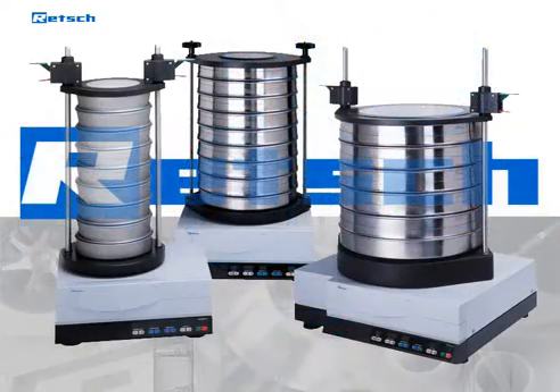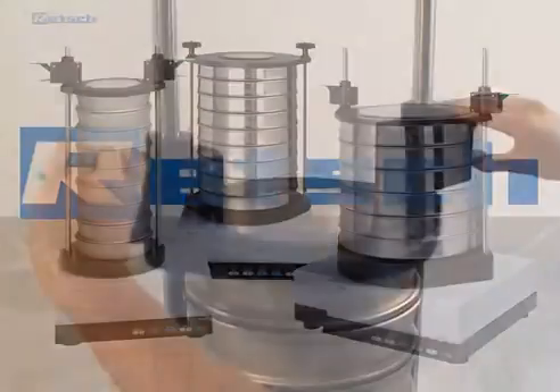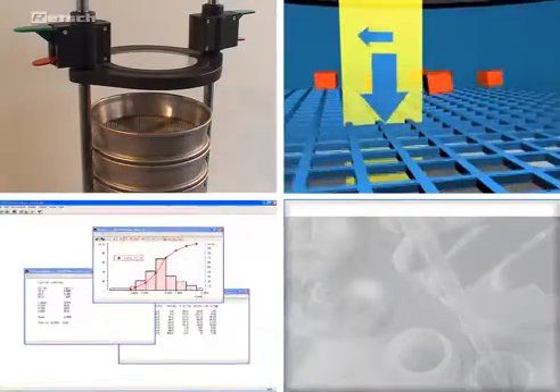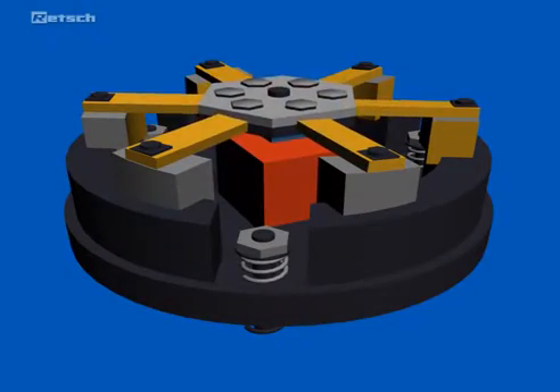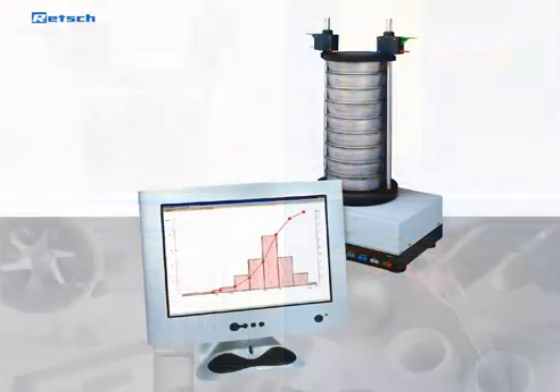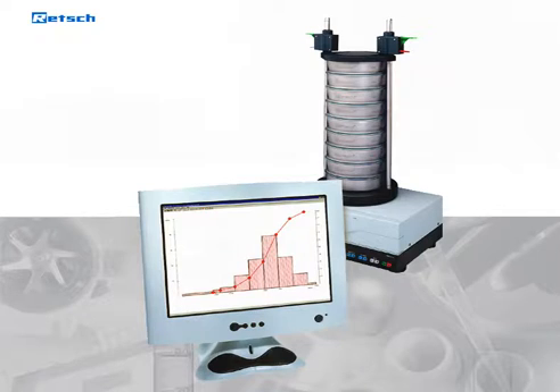RECH analytical sieve shakers provide comfortable handling and efficient working as well as reliable and reproducible results. The superior drive mechanism runs without wear and does not require any maintenance. Together with the innovative and easy-to-use software EasySieve, they offer you the best solution for your sieve analysis.